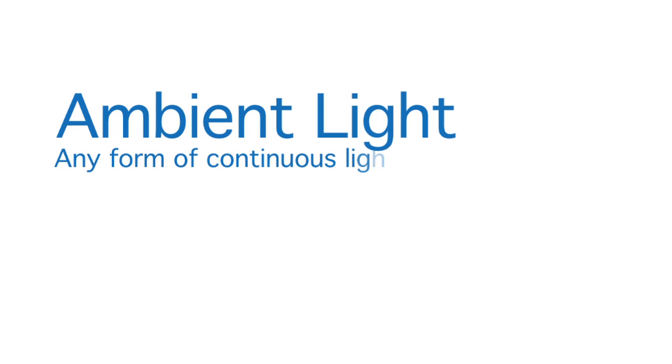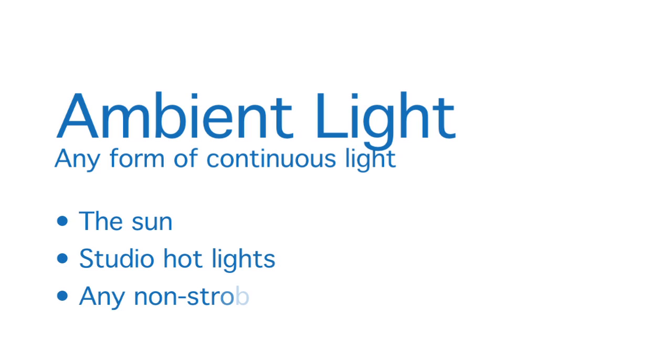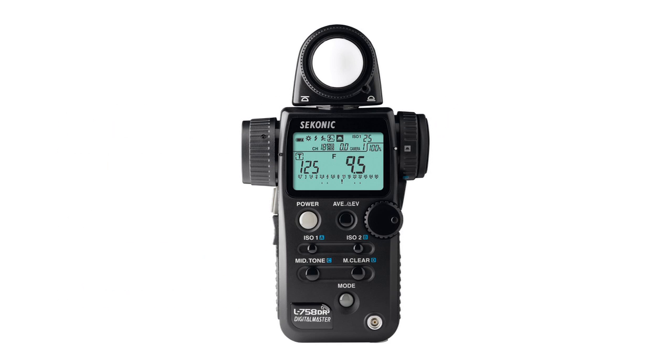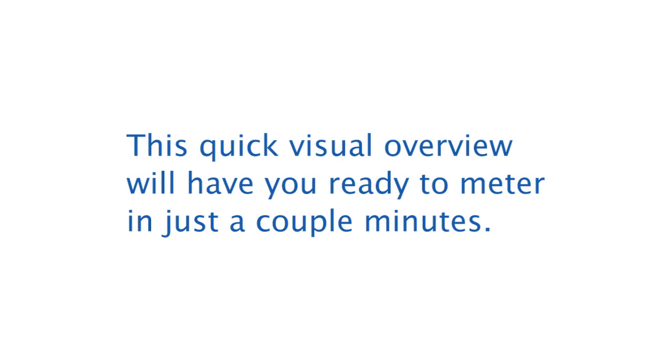Ambient light is any form of continuous light — for example, the sun, studio hot lights, or any non-strobe light. The L758DR makes it simple to get accurate exposures in any ambient light situation. This quick visual overview will have you ready to meter in just a couple minutes.